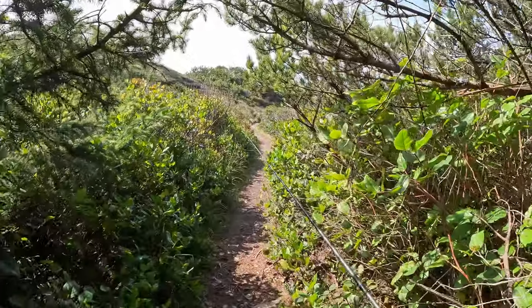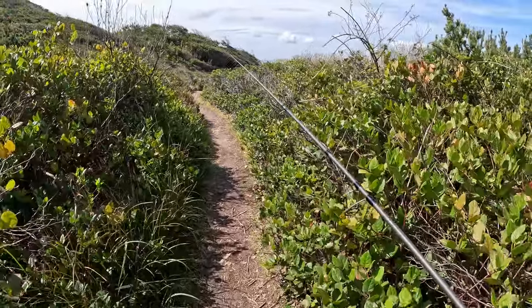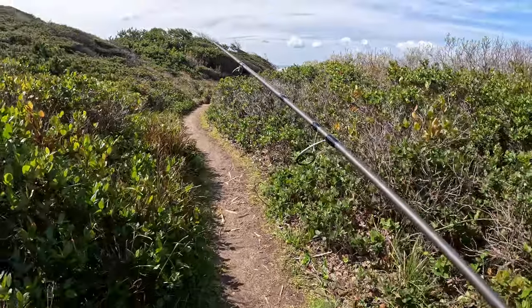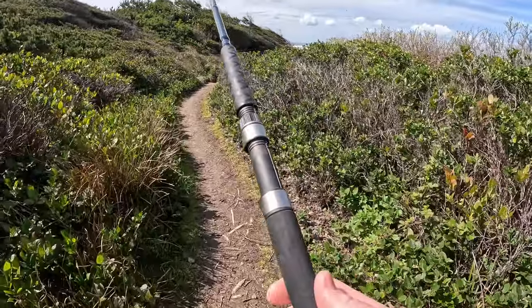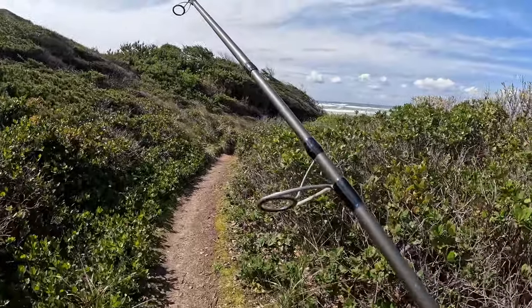Hey man, glad you guys made it - it took a little while to get here. Stopped at the bait shop and taco shop to get a few extra things. I'm here now, come join me. I decided to put a different reel on my surf perch rod, so I'm going to show you guys start to finish how to set it up, and then we're going to catch some fish, hopefully.